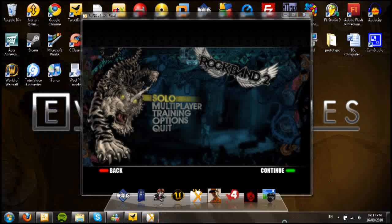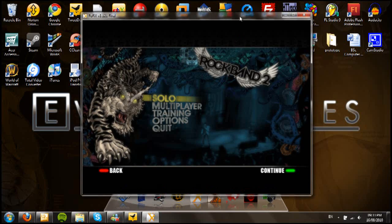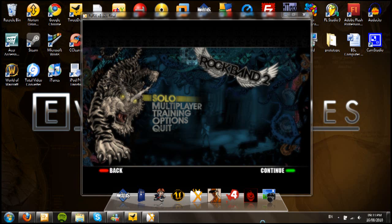Hi guys, welcome to part 2 of my Fauxfix tutorial. In this tutorial I'm going to be showing you how to get your instruments working with the game. I only have the 360 instruments available, so that's what I'm going to be using. I believe you can get PS3 instruments working with it, but you may need third-party drivers. If I find them I'll put them in the description, along with the links to the official 360 drivers for Windows.